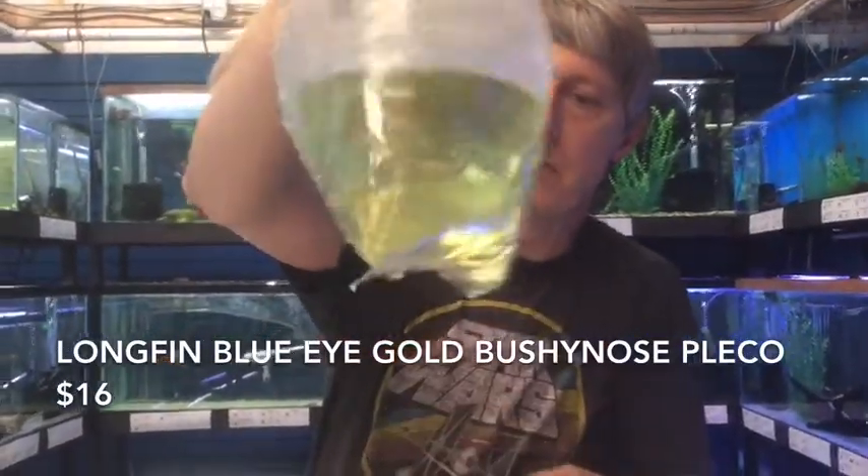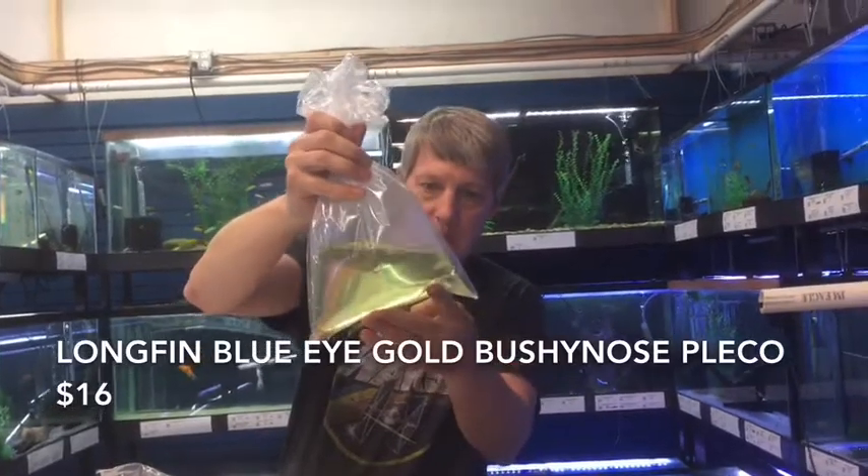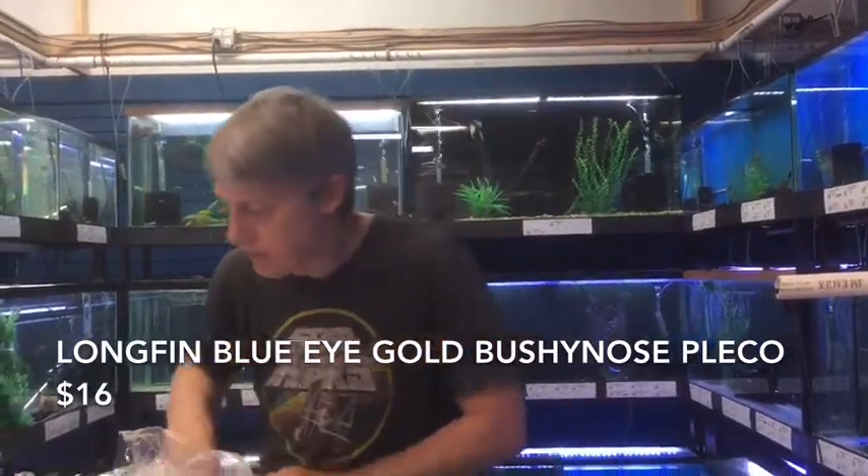These guys just barely made the trip. But these are the long, thin, blue-eyed, albino, bushy-nosed plecos — six of them. Six of them really didn't make the trip on this one, but we'll get some of those cleaned up and ready for this week.